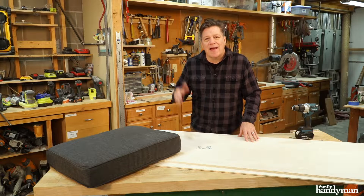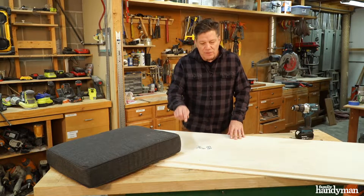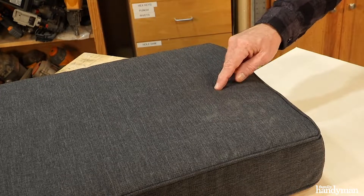Hi, I'm Joe of Family Handyman. Today I have a simple project. We're going to build an ottoman with storage using this plywood and this cushion. Let's get started.